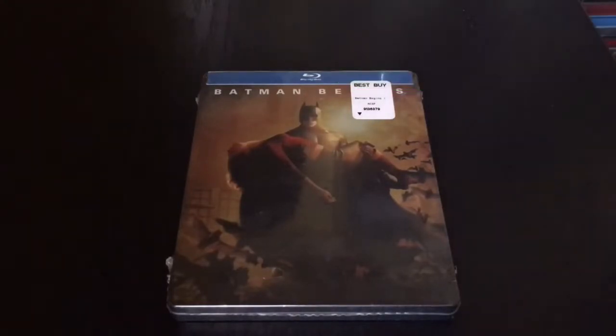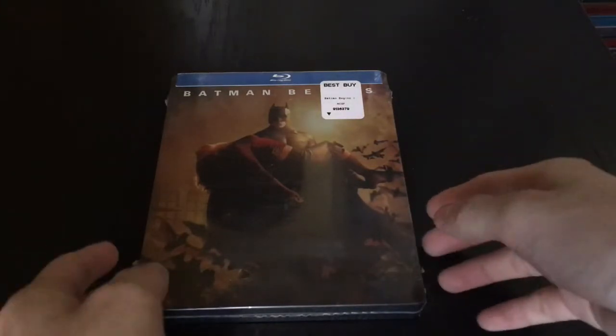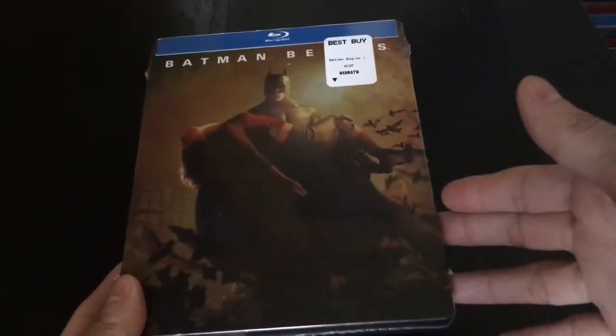I'm trying to collect all the Batman steelbooks. I did really like Christian Bale's Batman. Ben Affleck's Batman is really good too, so I'm enjoying that. So gonna do a quick unwrapping for you guys.